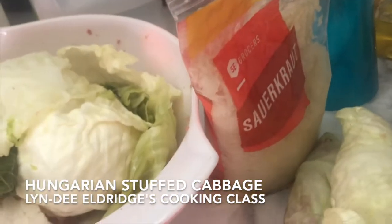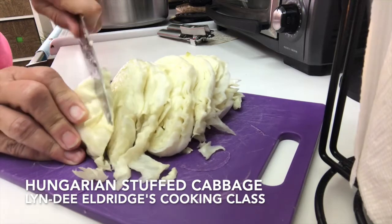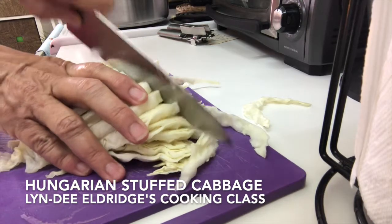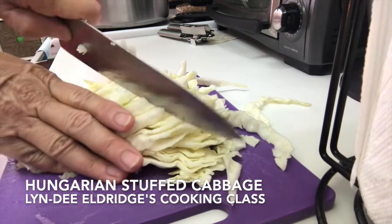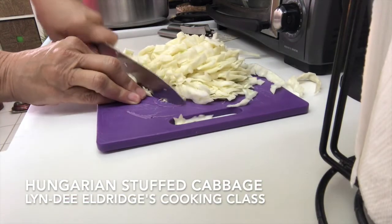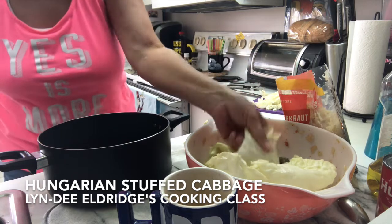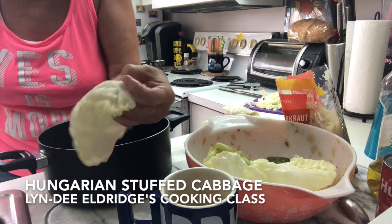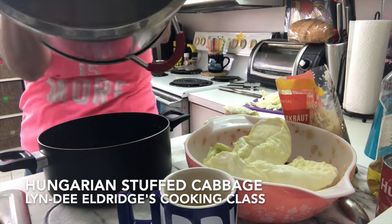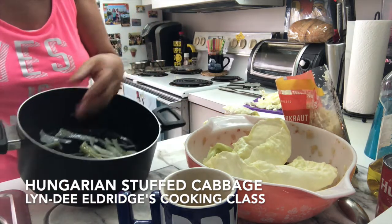Beautiful cabbages are ready. Sauerkraut, cabbage — and we're going to start cutting up the cabbage; this was the extra. We have the chopped up cabbage. Remember what I said: after you soften the cabbage in hot boiling water and remove it, you go ahead and remove the vein. Here are the veins — I kept them because they're part of the cabbage, right? Nothing is wasted. Back in the day they didn't waste anything, so we don't waste anything either.